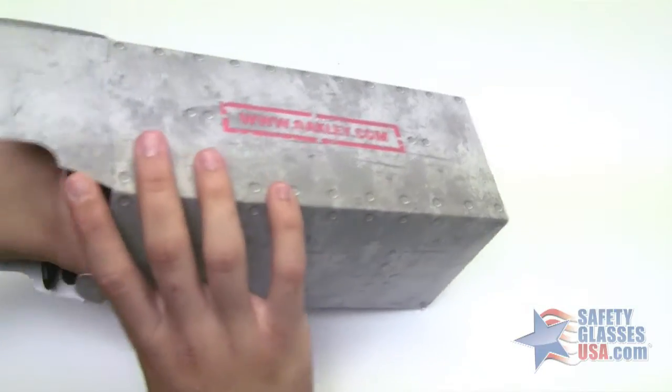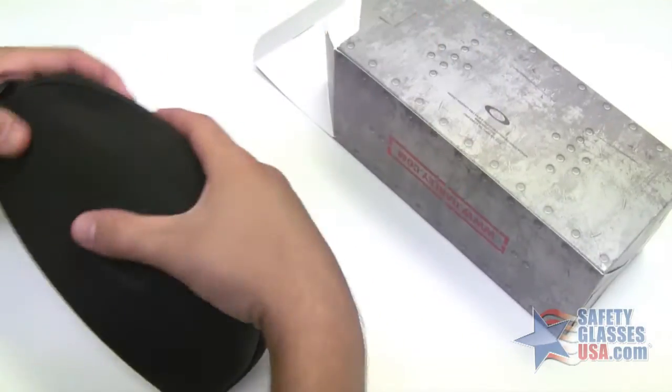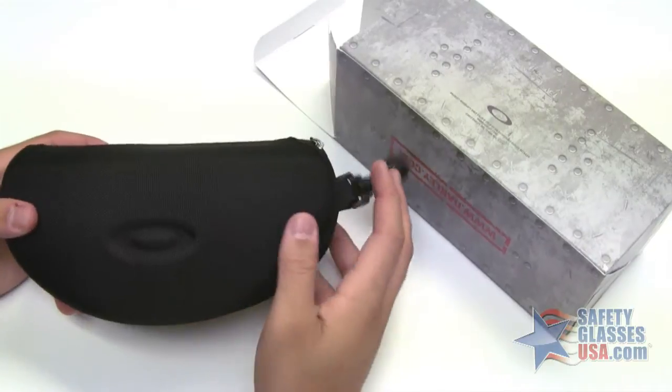In the box you'll find your case, which is a sleek hard top style with the black tactical Oakley O on the top.